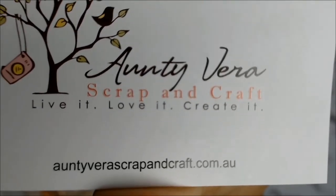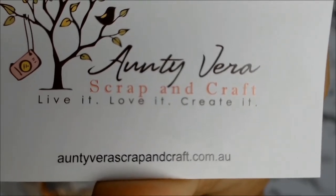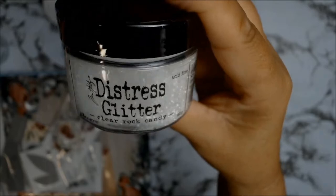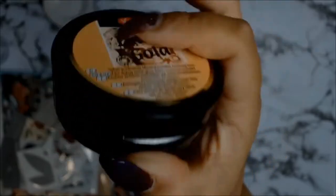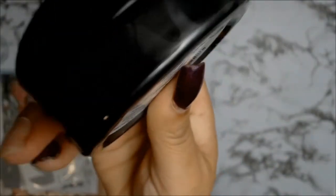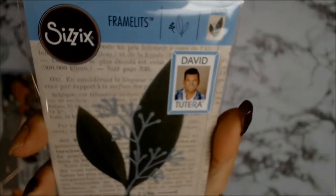Hello everyone, today I have an unboxing for Aunty Vera's Scrap and Craft. These are the products for the month of November — the core products, starting off with the distress glitter rock candy from Tim Holtz. My other product is this ink gold — it's a gorgeous, more like a black color, and it's called Graphite. I'm really looking forward to working with this product.